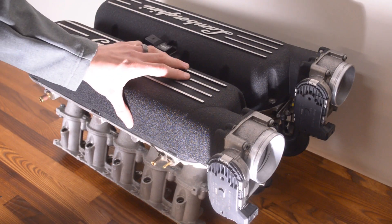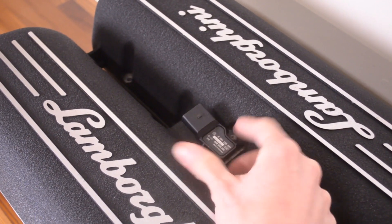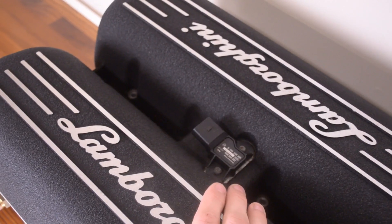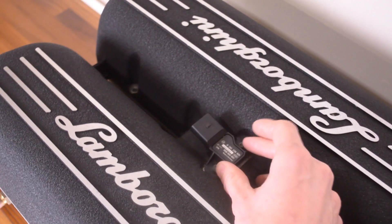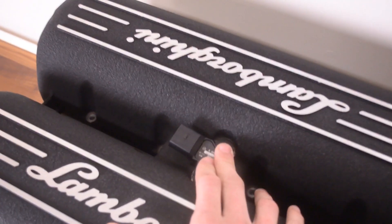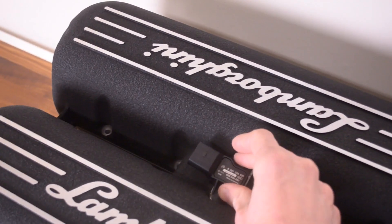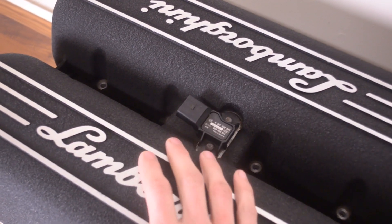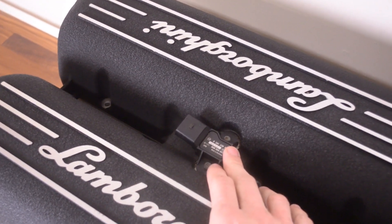Right at the top of the intake manifold we have the MAP sensor — manifold absolute pressure sensor — and there's also a temperature sensor inside as well. This is one of the main sensors used to operate the engine efficiently. These early 5-liter V10s didn't have mass airflow sensors. The tuning parameter that uses a MAP sensor is called speed density. It's a little less accurate for metering air compared to mass airflow sensors, but you can still get a good tune, and having just this one sensor versus two MAF sensors that are common to fail is a win-win.